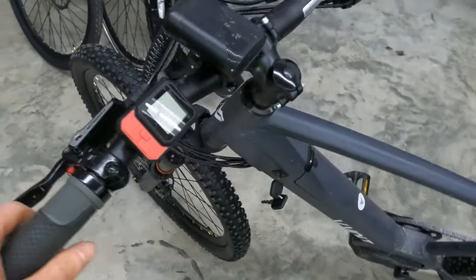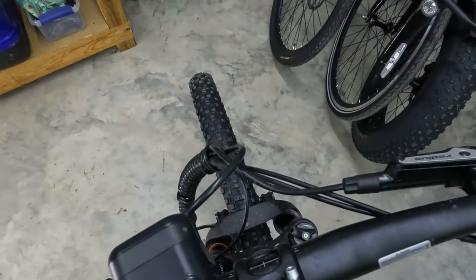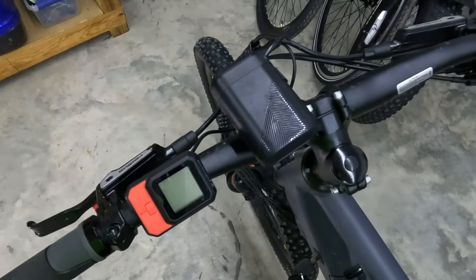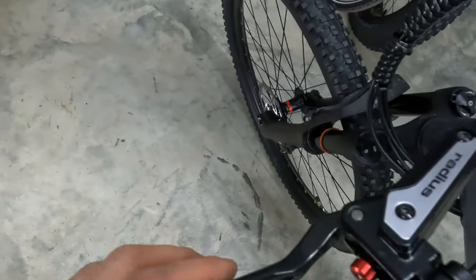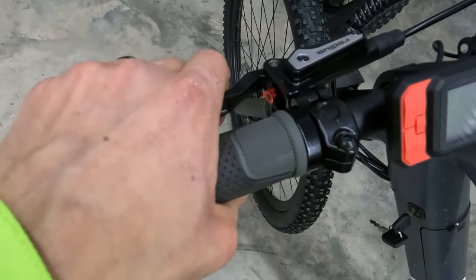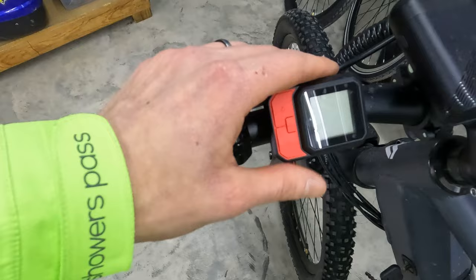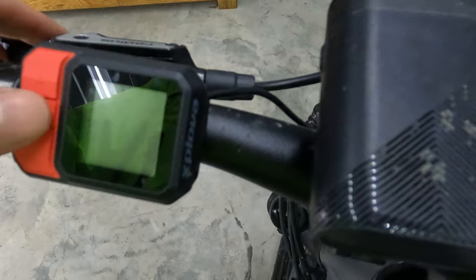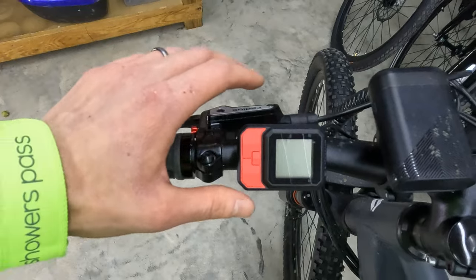Let's move on to the cockpit of this electric bike. Straight handlebars — again, I just feel like this feels like a mountain bike. Here are these really nice looking Radius brakes, just feel really nice, big fan of those. We do have some nice locking grips here as well. Let's move on to the display — this is an Explova display. I want to talk a little bit about the classification of this electric bike.